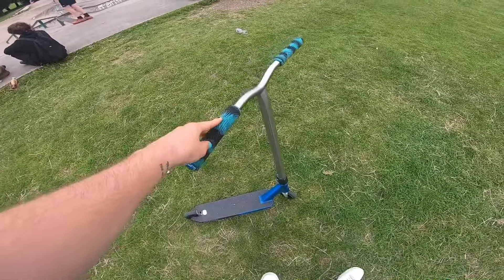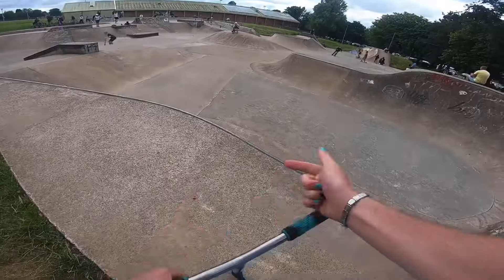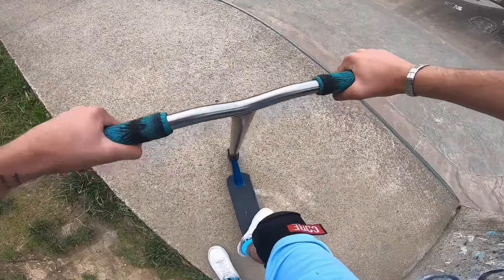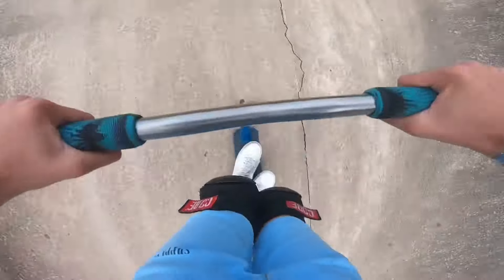That's the new setup in all its glory. If I was going to rate it out of 10, it's definitely a 9.5. All right, enough about that — I'm going to try to do a few more tricks before we end the video off because the GoPro is on like 13%.